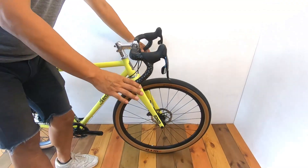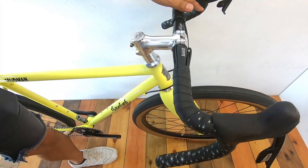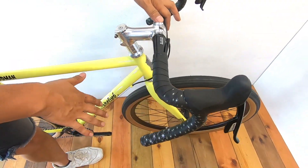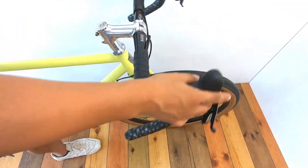The handlebar is wide, so I don't know how to control the body — but that wide stance actually helps with body control.